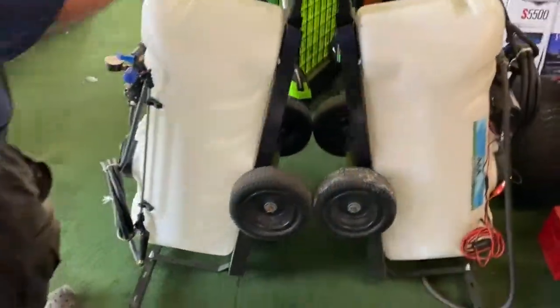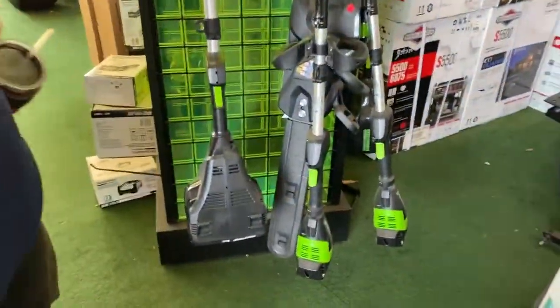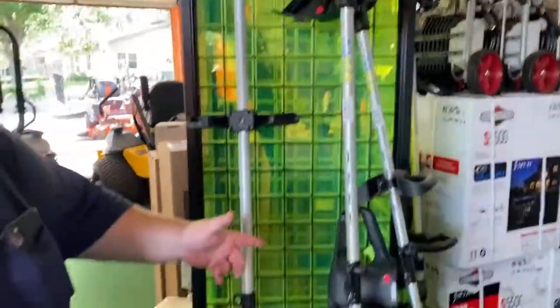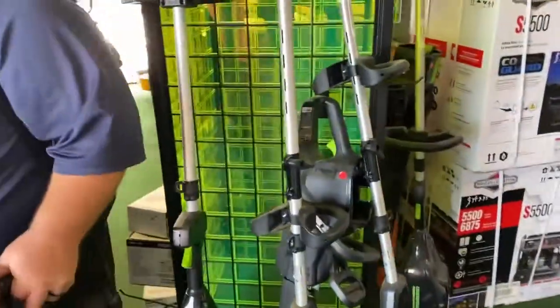Over here we got Greenworks commercial weed eaters. These are 80-volt weed eaters — the most powerful electric weed eater in the industry. Chainsaws, head strippers — the whole works. Backpack blowers, blowers.